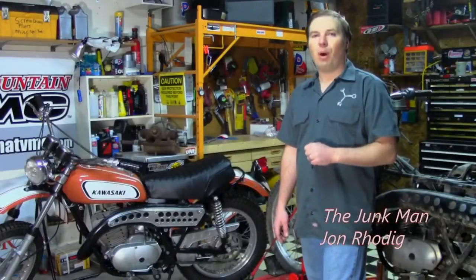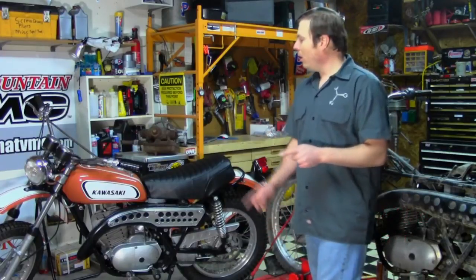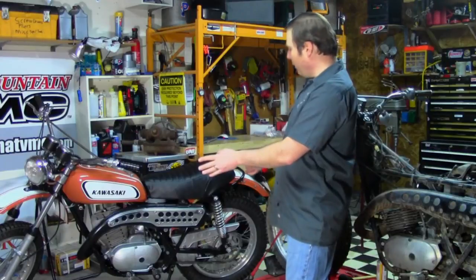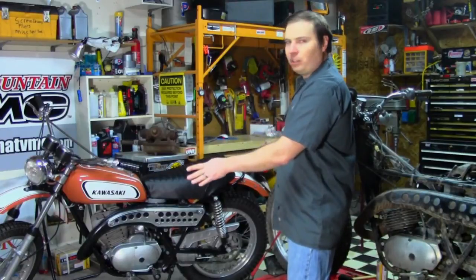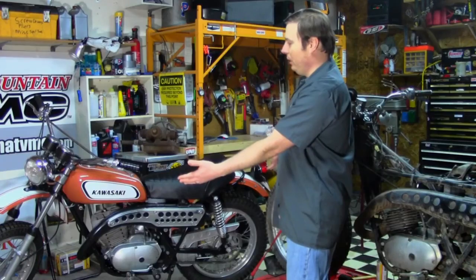Welcome to Season 2 of Barn Fresh, a motorcycle restoration. If you followed along in Season 1, you saw me completely restore to a factory original 1970 F5 Bighorn, as you see here, from start to finish — from pulling it out of the barn to the finished product you see here.